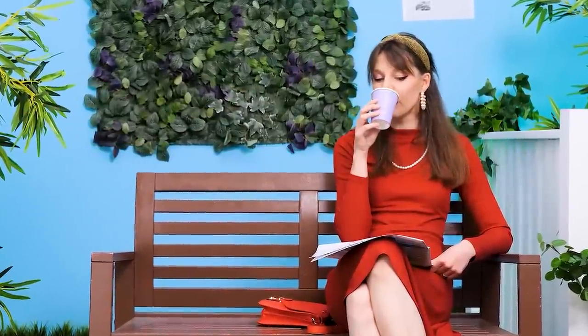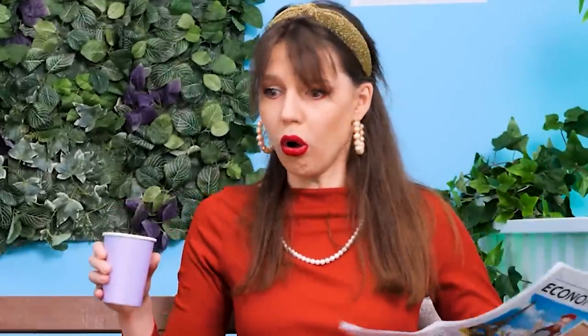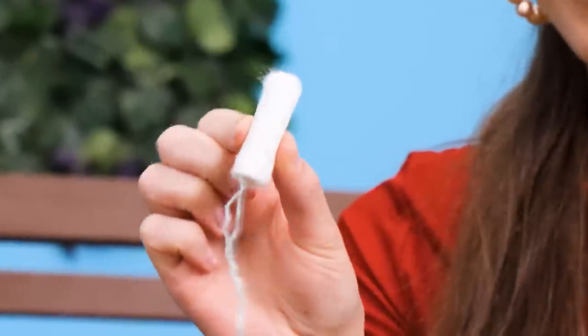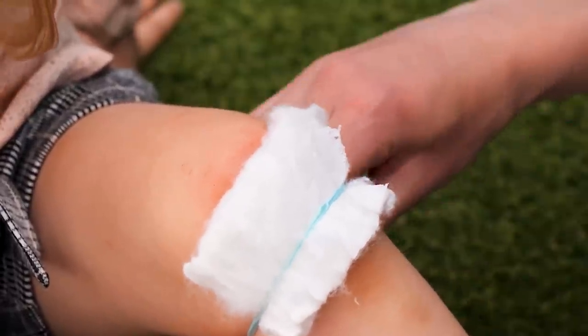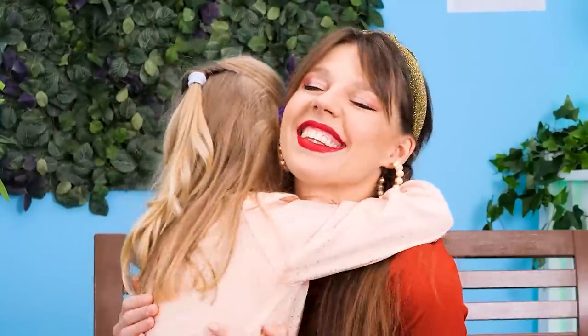A little girl is running around in the park! Maybe slow down? Ouch, I hurt my knee! Let me see, dear… Maybe I have something in my purse! A tampon! Just open it up and use it as a cotton pad! And there's even a string to secure it around the knee! Done! Thank you, Mom! I'll go play!